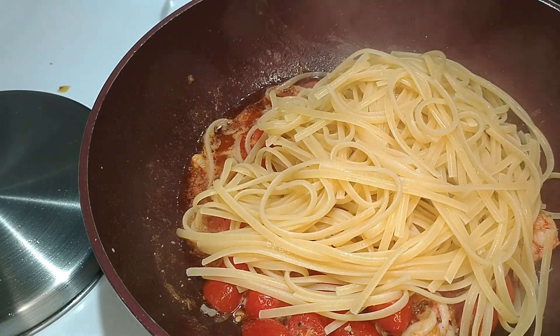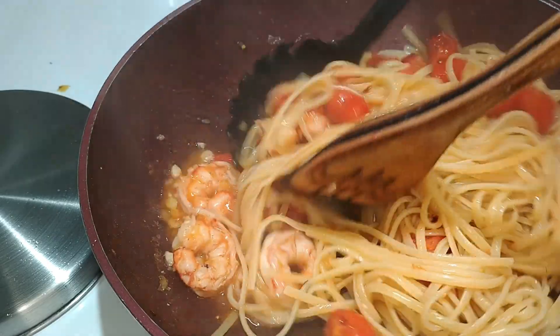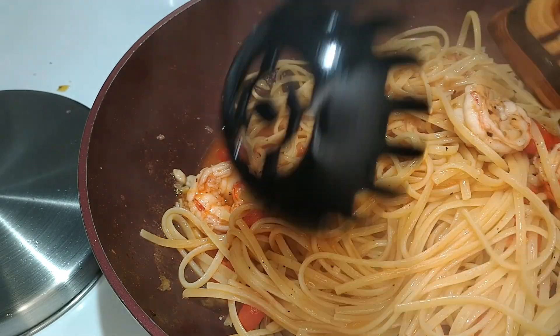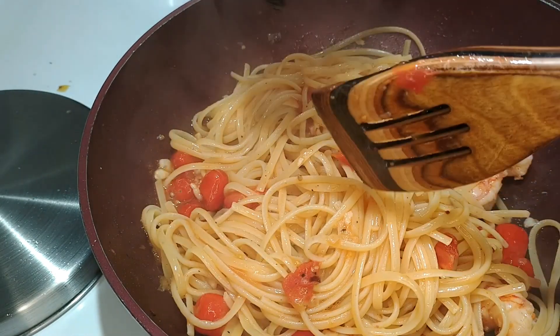Now I can drag my linguine from their pot into the sauce. This ensures a little pasta water gets pulled in with it. Once everything's in, I'll toss the noodles around. The linguine is not quite fully cooked yet — it'll continue cooking in the sauce and absorbing all that beautiful broth, so a couple more minutes before it's ready.